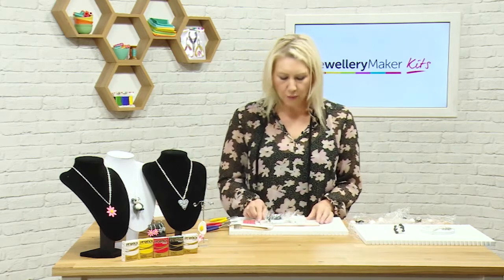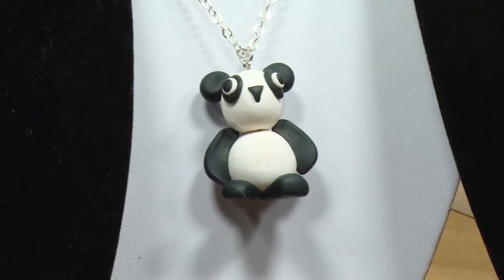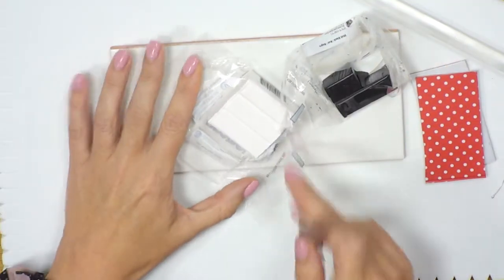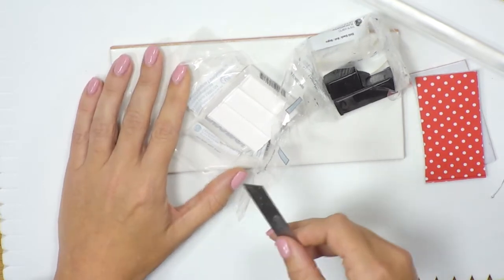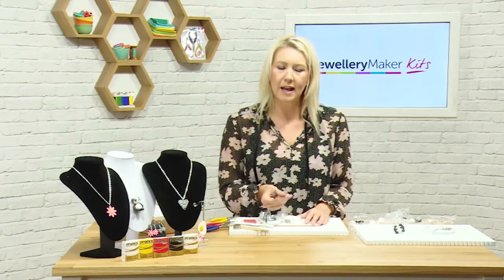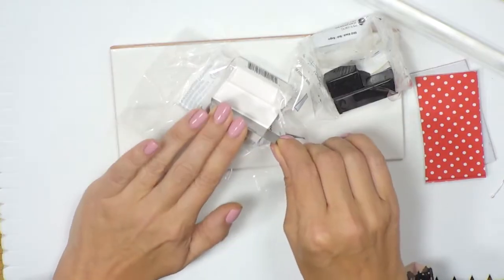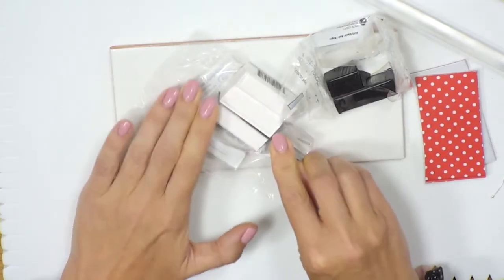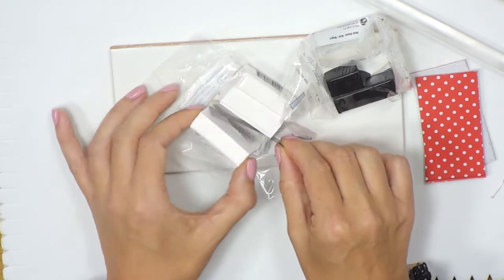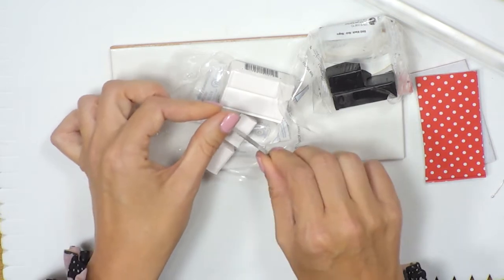So if we start off, we'll make the panda. We're going to take sections of our polymer clay, and every time we work with it we want to make sure we condition it properly. The clay is put into quarters, so I'm going to cut off one of the quarters and then cut that in half and half again.